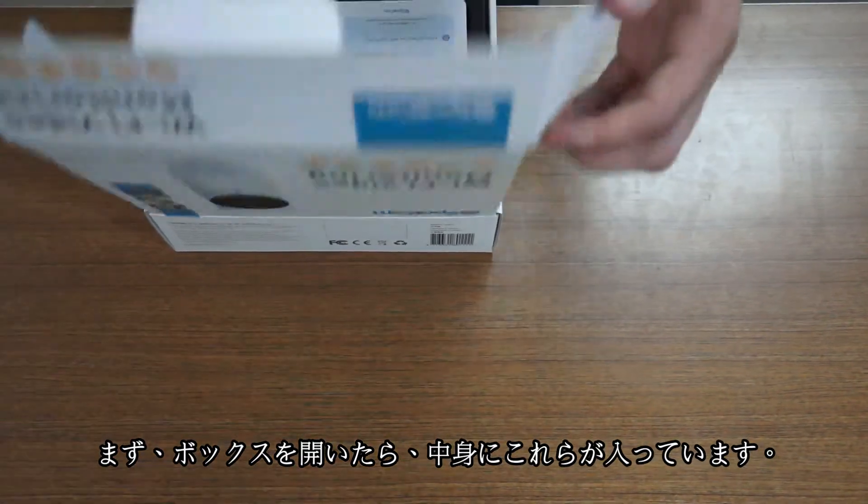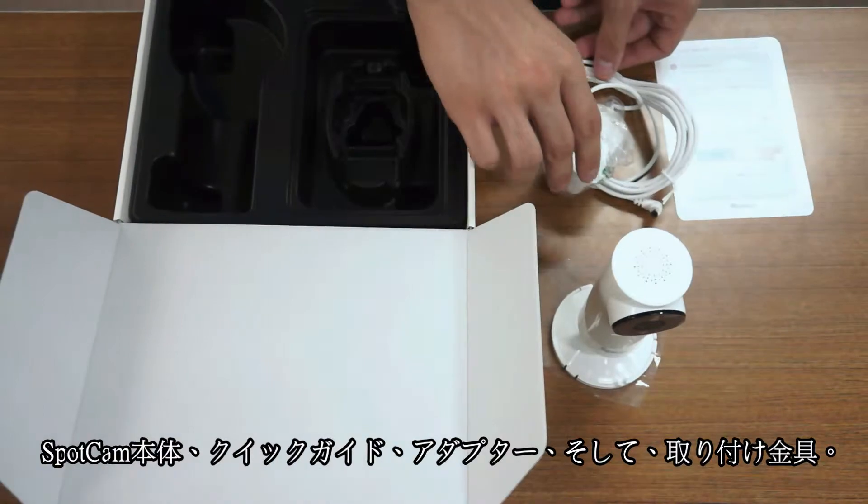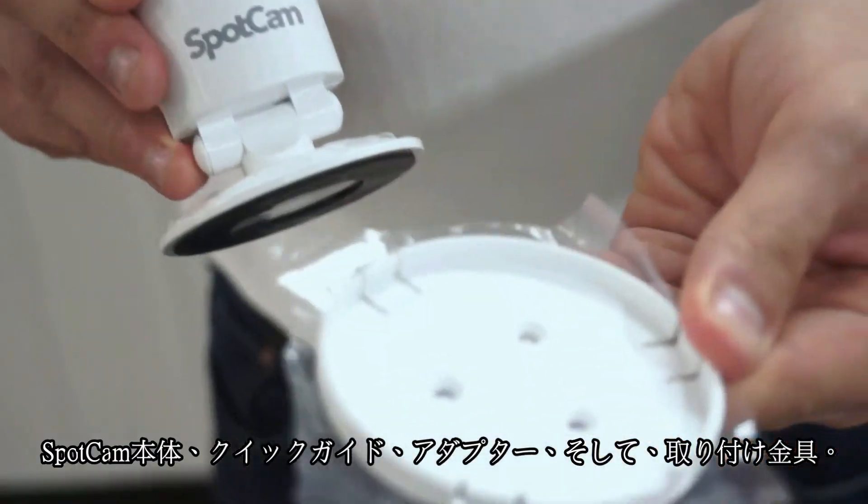When you open the gift box, this is what you will find in the package: a SpotCAM, a quick guide, a power cord and adapter, and a mount-out kit.